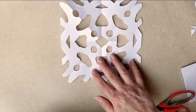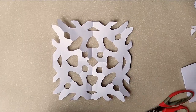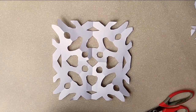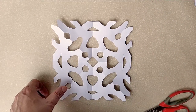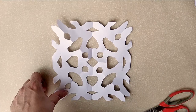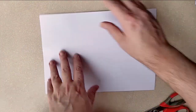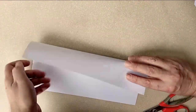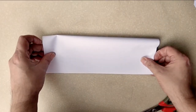A snowflake is a little bit harder to fold because you actually have to have six lines of symmetry. If you fold in half and then fold in half again, you end up with four lines of symmetry. In order to get six lines of symmetry, you actually have to fold it into a triangle, and that is a little bit tricky.